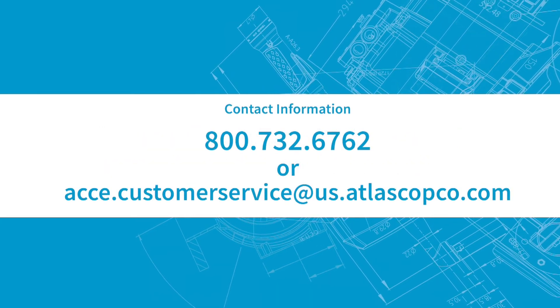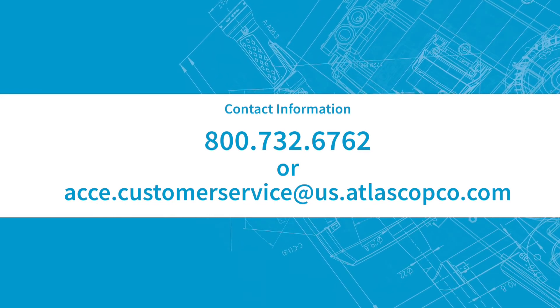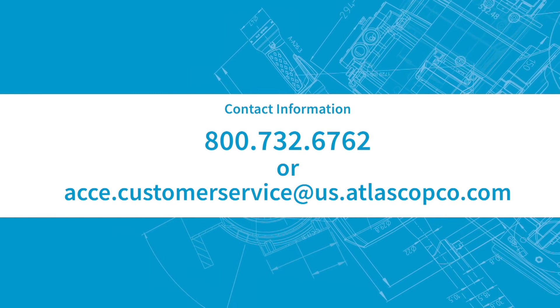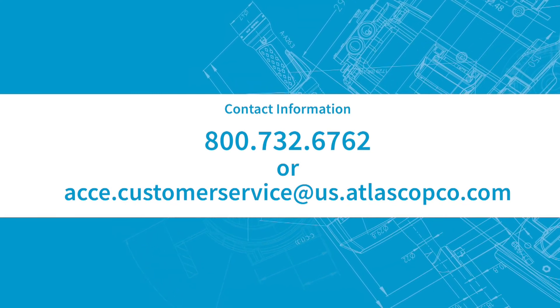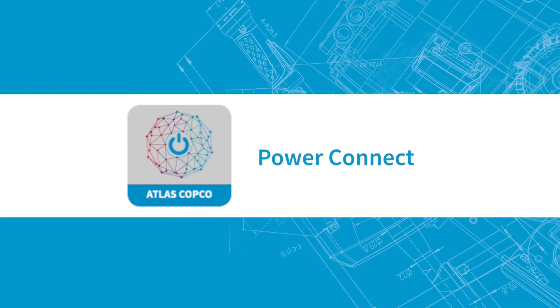Questions? Please contact us at 800-732-6762 or acce.customerservice@us.atlascopco.com. You can also use our Power Connect app for more helpful information.